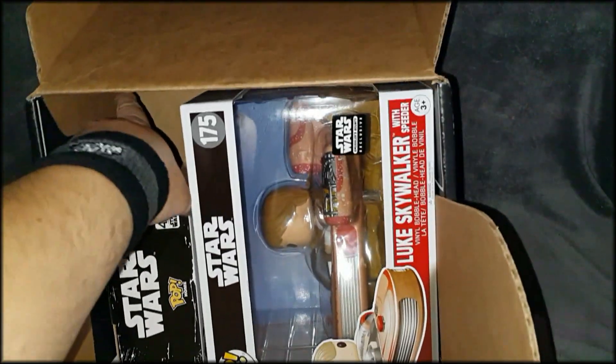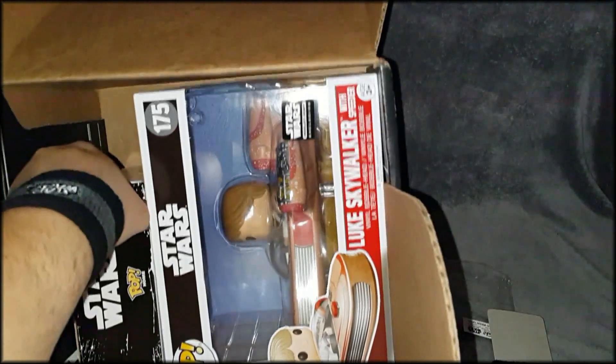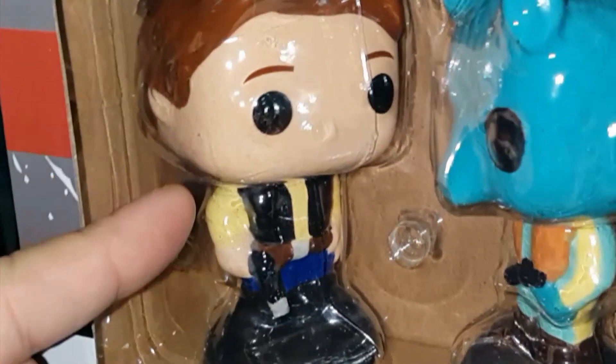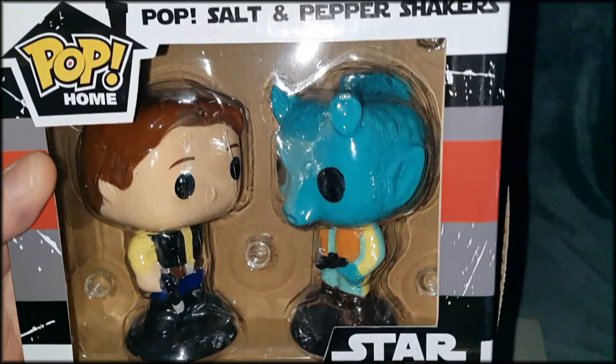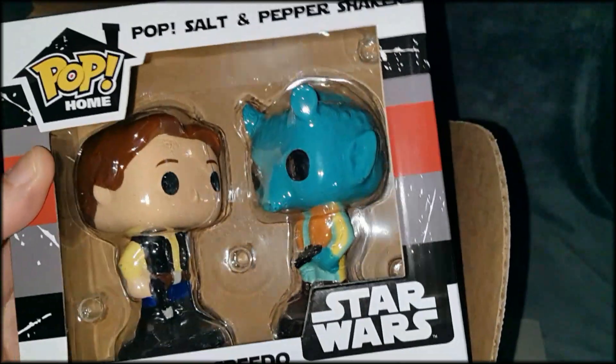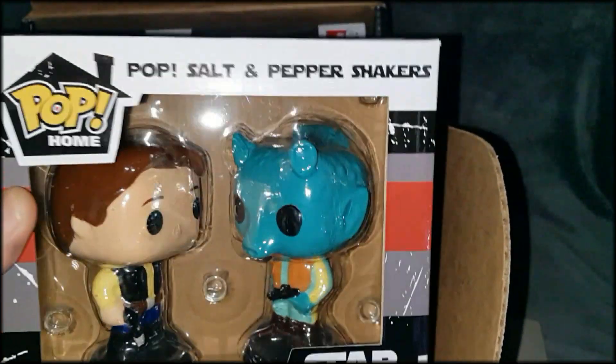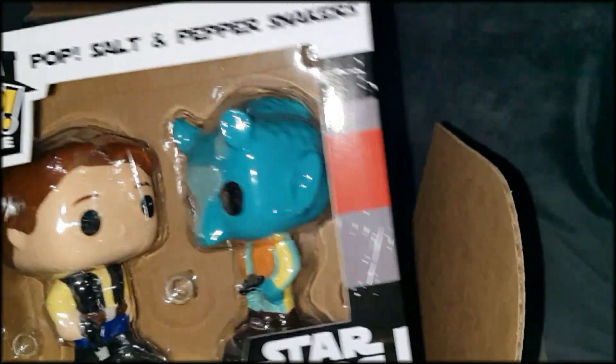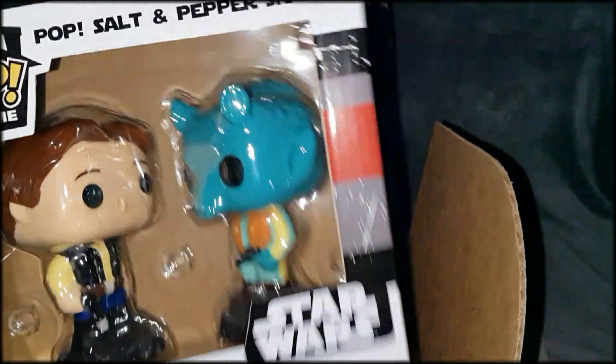Let's see what this is first. Oh, nice. Now that's cool — Pop salt and pepper shakers. Han Solo and Greedo. And you know what, guys? He shot first. Yeah, he did. That is badass. Look at that, that's nice. I got one for Tetris — they resell me from another box — and it's going to go really nice next to this. That's beautiful.